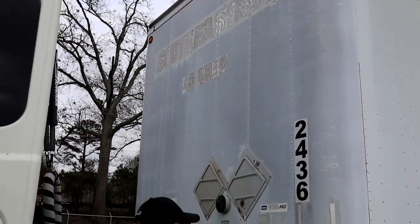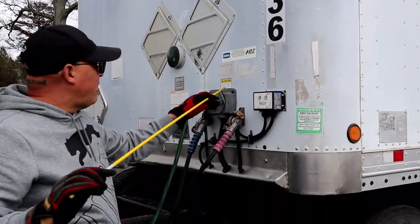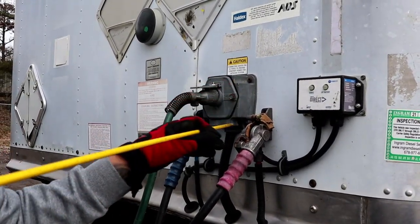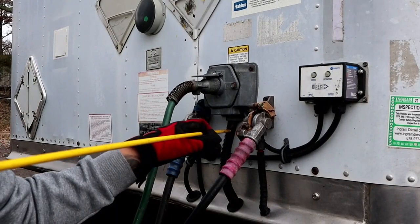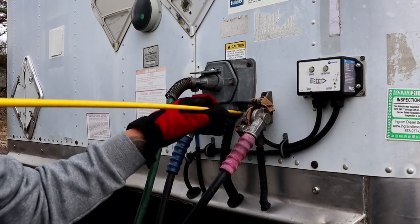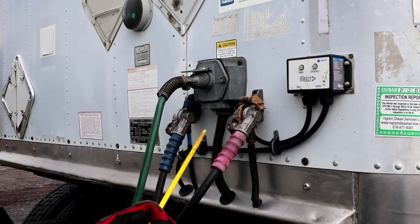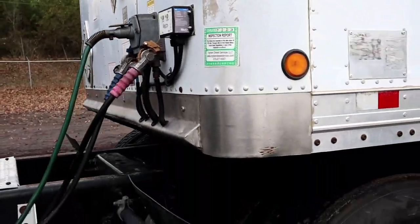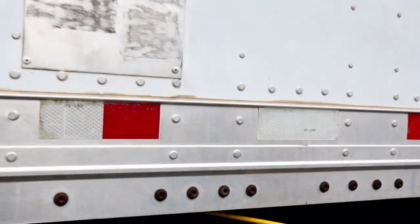We have our electrical box. Properly mounted secure, not bent cracked or broken, and there are no bare or frayed wires. Then we'll come over here. Under here we have what's called the apron.